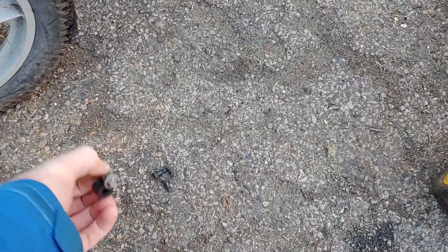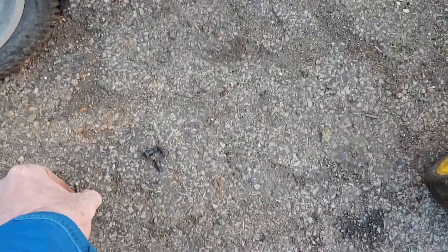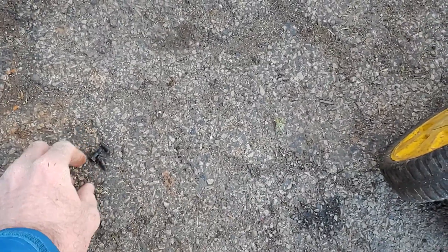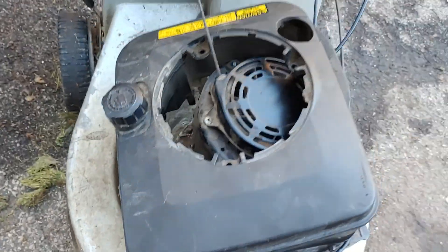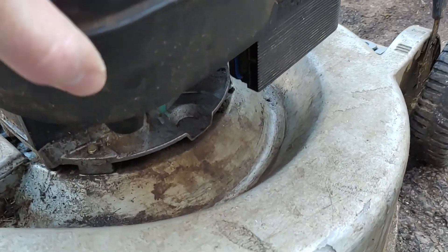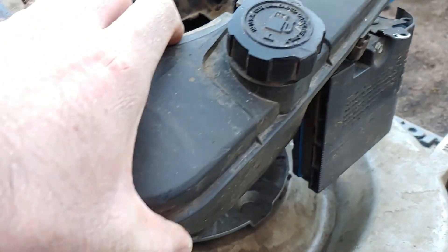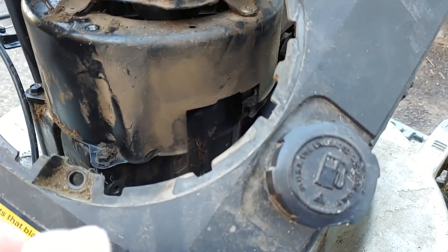I got all the bolts out. This one was a 3/8 socket and these were an 8 millimeter socket. As you can see it's loose now. Remember that you're going to be pulling on the fuel line because this fuel tank is all one unit, so just keep that in mind.